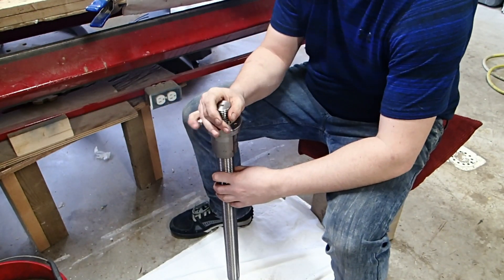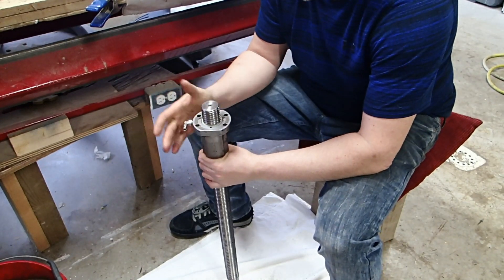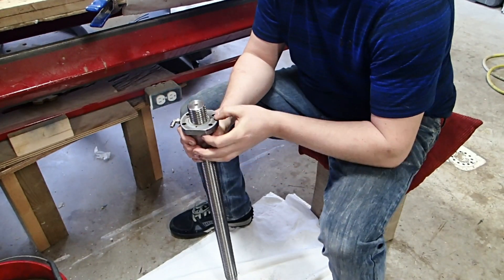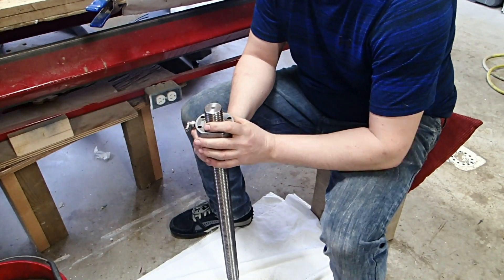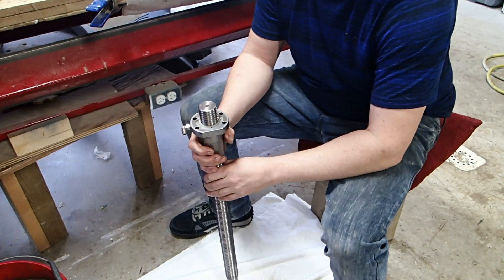Anyway, that's it. It'll be interesting to see if I can find the right balls and if it works. I'll keep you posted. Thanks for watching again — see you on the next one.